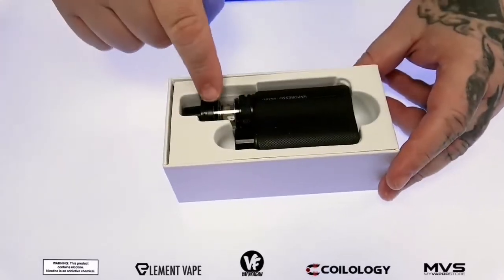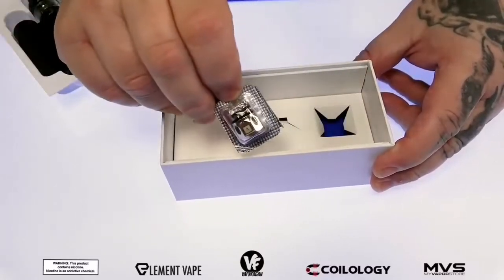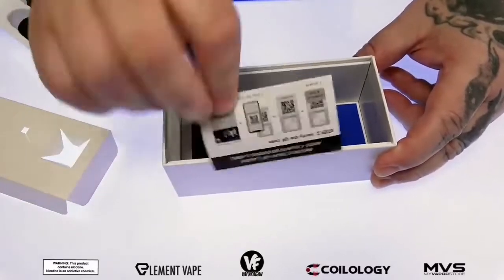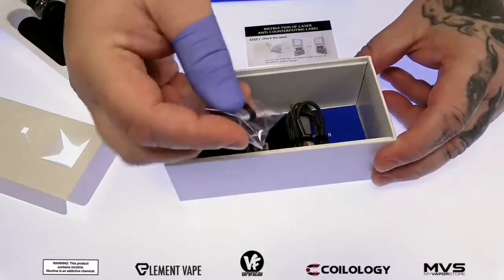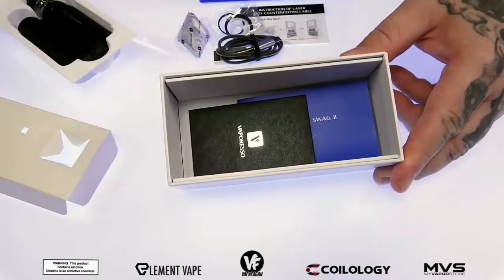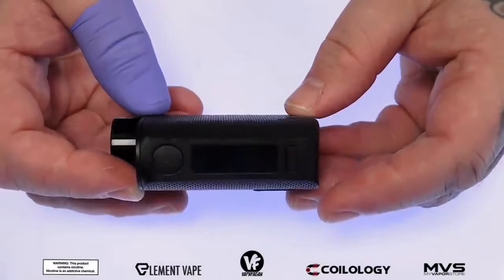If we crack open the box, down inside we got the Swag 2 device that includes the NRG PE subohm tank. If we remove that we're going to get a second coil head — one's already pre-installed. Down inside the flap we got an authenticity card so you can make sure you're not buying a clone, some extra O-rings, a fill plug, and a micro USB charging cable.